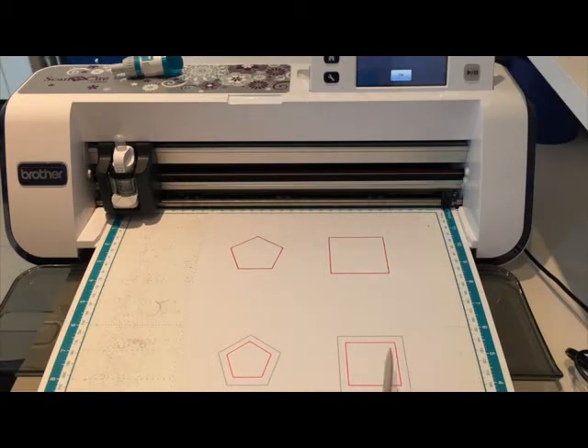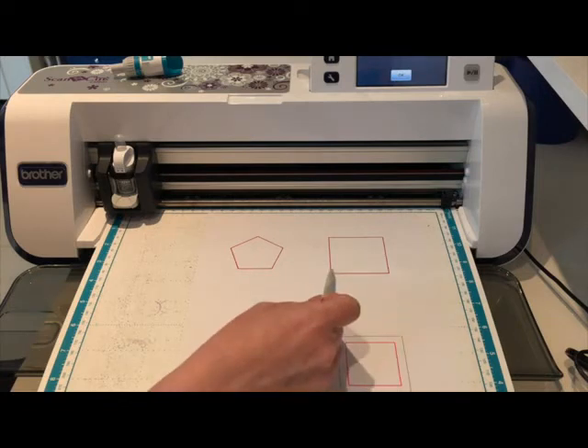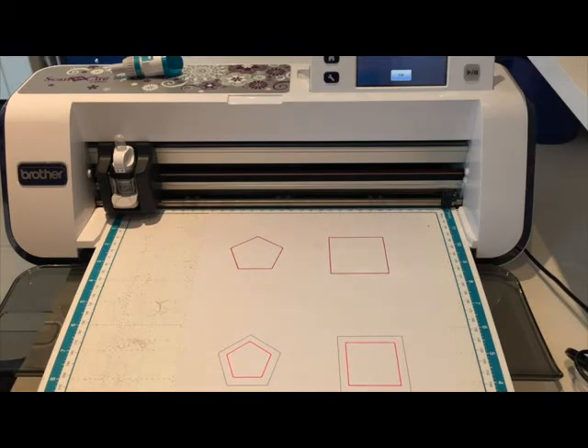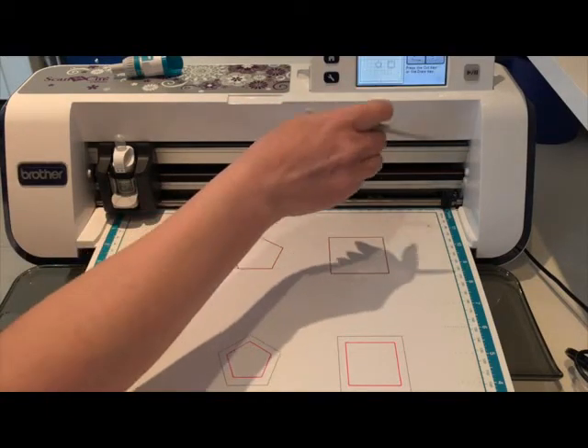On the bottom two it's put the quarter inch seam allowance on the inside. On this one it should cut on my black line and you would sew on the pink line, which would give you the quarter inch seam allowance built in. This one would be where you'd be adding the seam allowance on the outside. I hope that makes sense - I'm going to say okay.